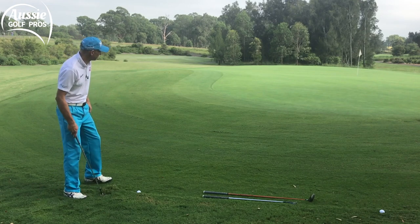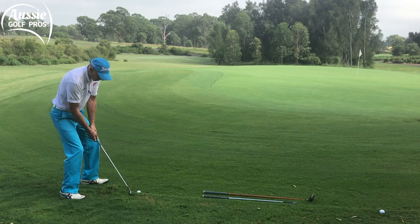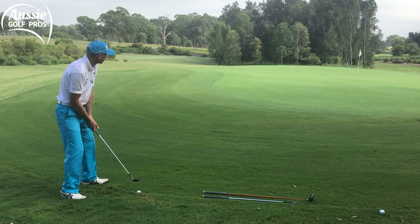I'm gonna use the sole and I'm gonna open the face a little bit to increase the bounce and get that club gliding through the grass rather than digging in. The grass is gonna grab this club a little bit though. Like a bunker shot — a bit of a wider stance, a little bit lower, open face, and a longer swing. Try to pitch it about halfway.